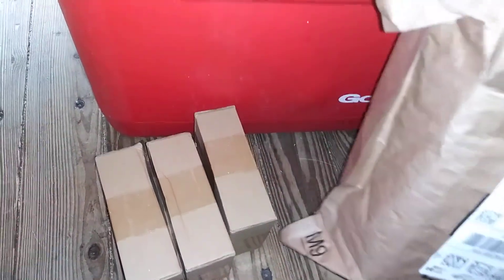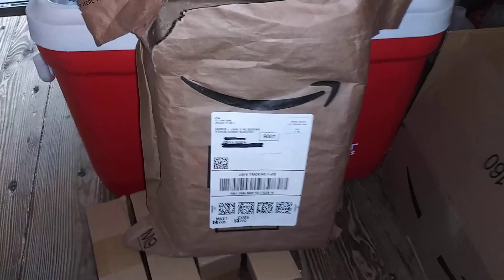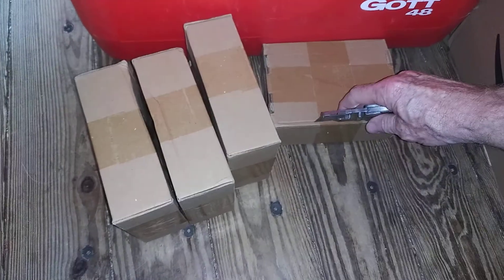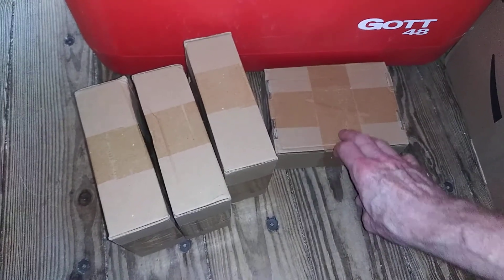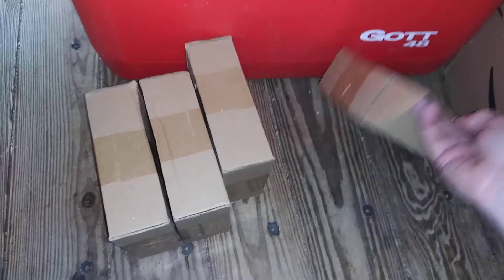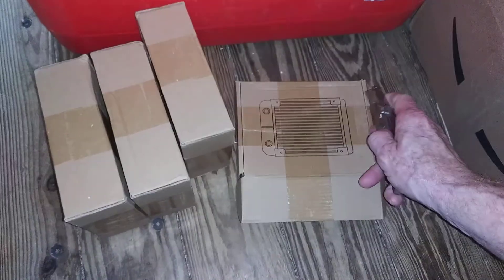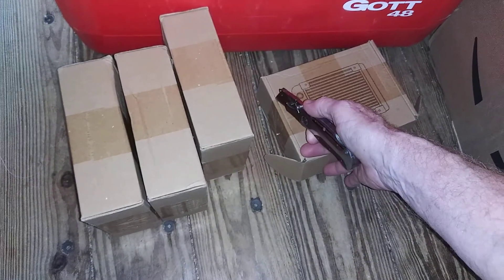I'm still building a miniature model. Sorry for the noise. Happy Amazon smiley face. So these are radiators — these are the smaller ones. These aren't the heater cores out of an automobile; these are PC radiators.